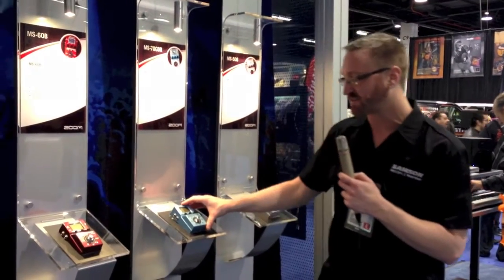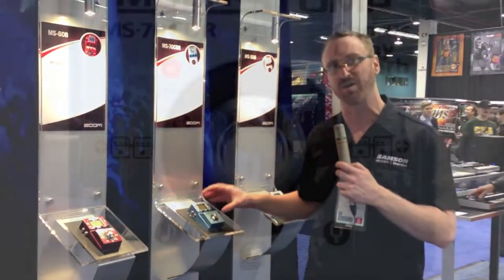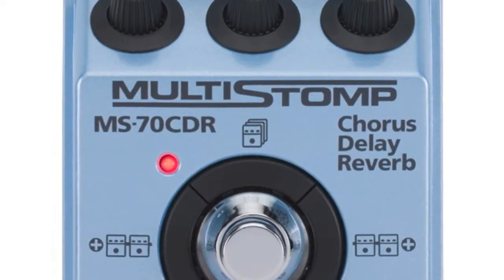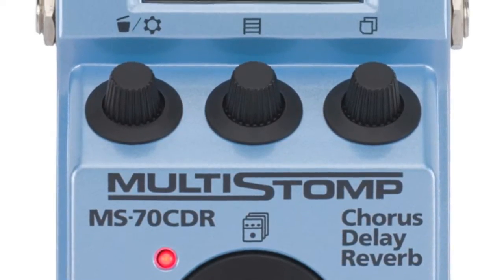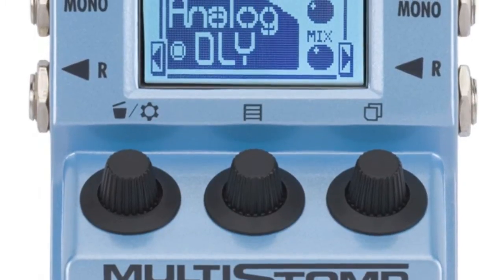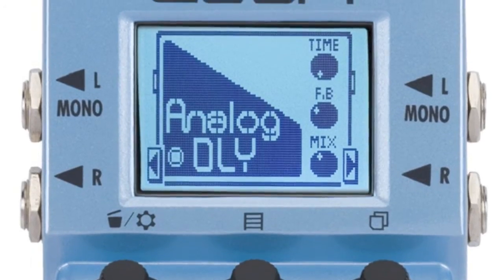Over here we have the MS-70CDR. This is strictly chorus, delay, and reverb. With that, you're going to get a lot more chorus, delay, and reverb effects — 50 effects in total — and they're offering a lot more parameters within those effects. This is a stereo in and stereo out, so keyboard players can make great use of it.